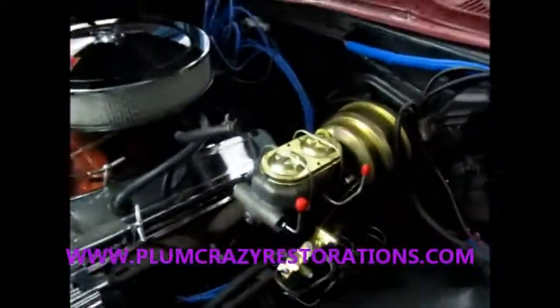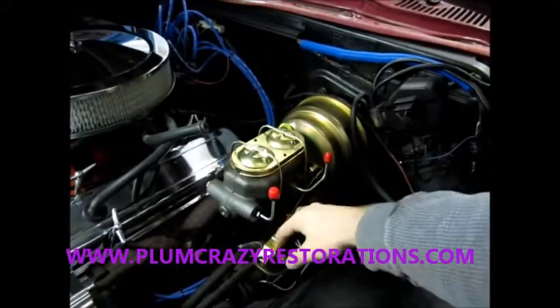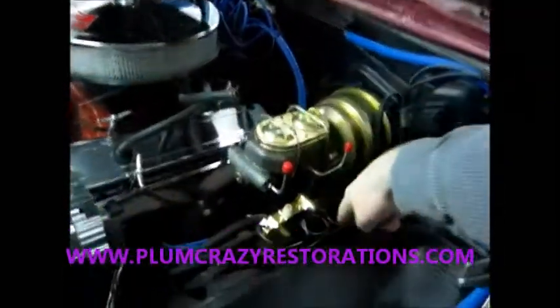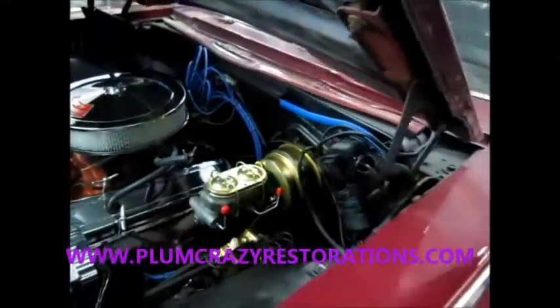The new booster and master, everything's in place, new proportioning valve. We just do a hookup from these lines here to the proportioning block, and then this is all done. We've run a new line on the front of the car from side to side. Everything on the front of the car is new for the braking system.